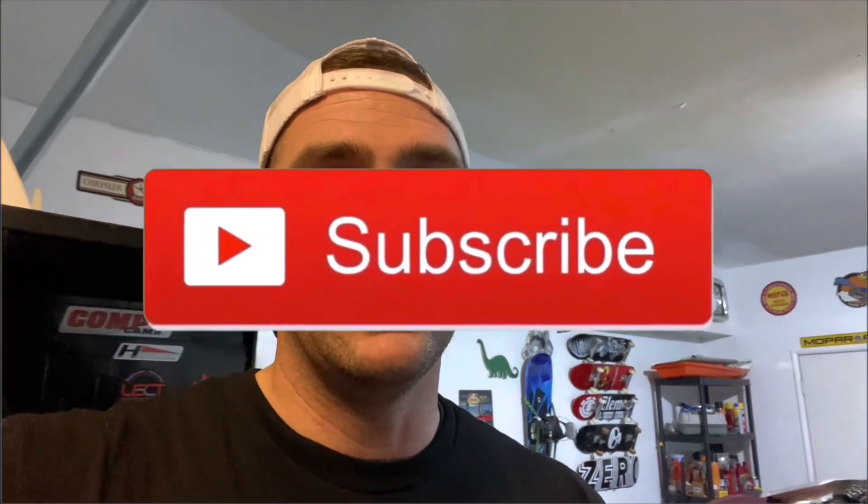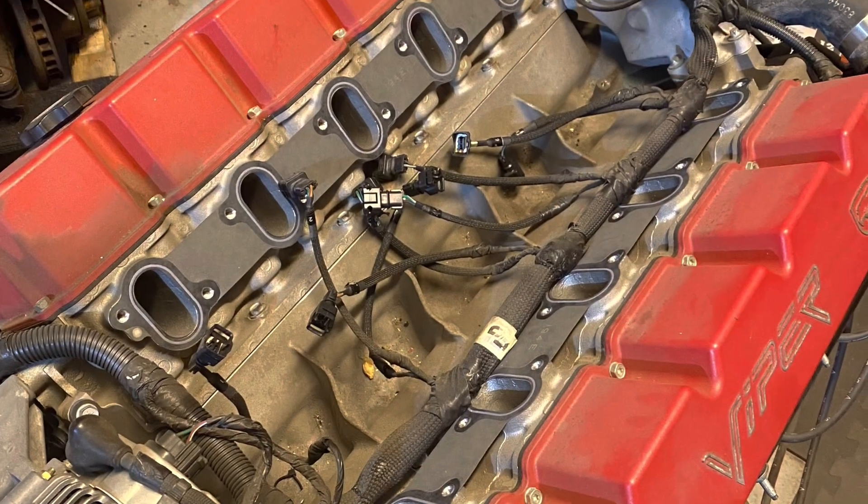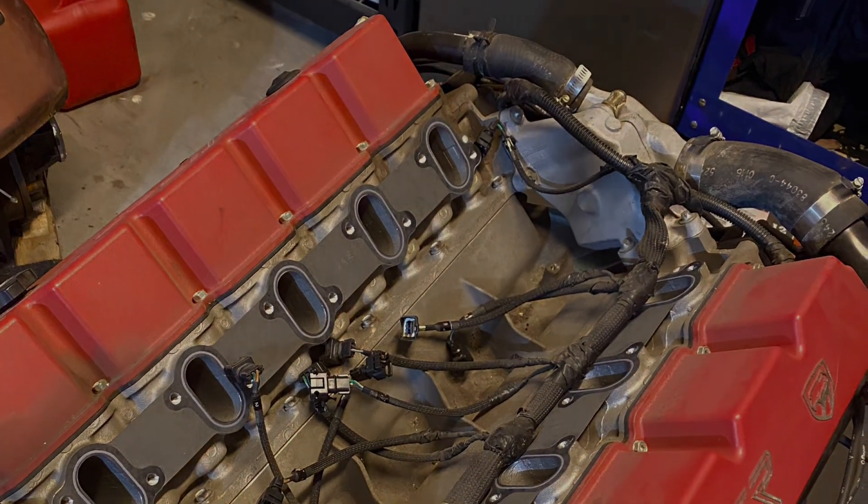If you haven't already, I'd really appreciate if you hit that subscribe button. I'm really excited about this build — it means a lot to me. Hopefully it'll be burning rubber on the streets before we know it. I'll see you next time.